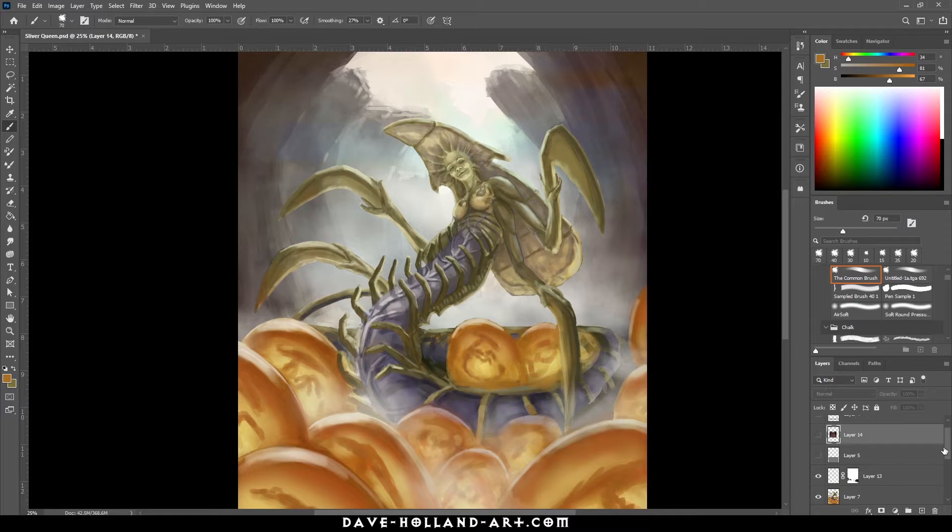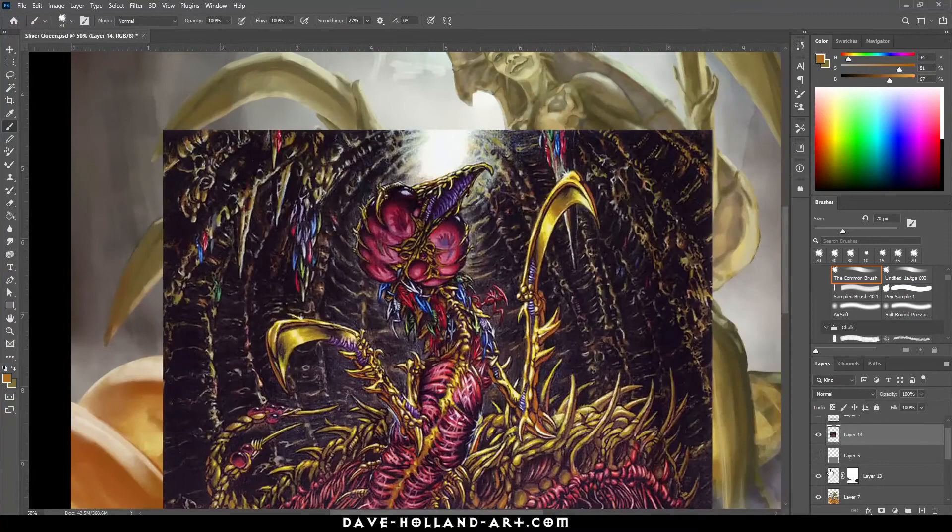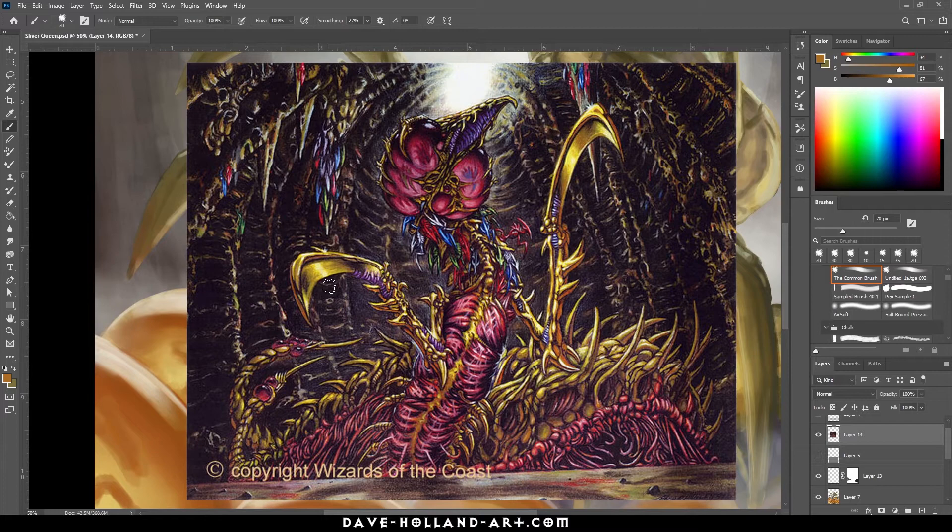One of the things I wanted to talk about is some of the little processes that I do along the way that might help you out when you're doing your own work. Number one thing I want to talk about is the influence and how I got this idea. First thing I did is I took a look at the original Sliver Queen — let me zoom in on that — it's a really cool piece of classic Magic: The Gathering artwork.